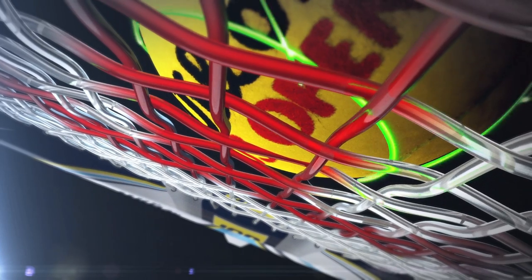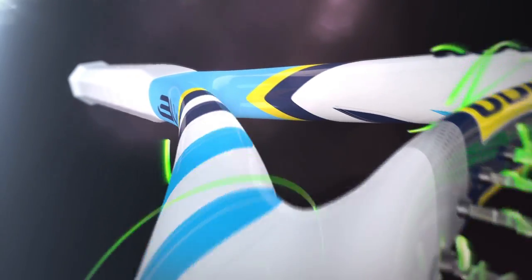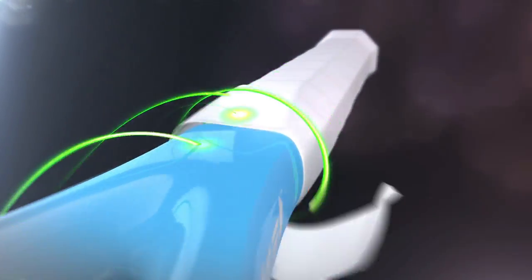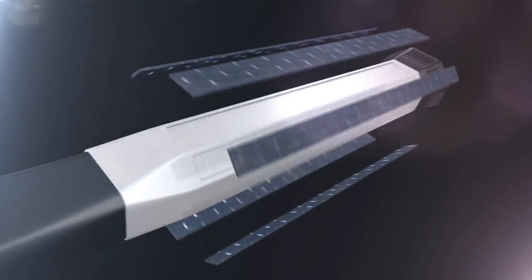Once again, Wilson takes racket technology and your game to a higher level. Introducing the AmpliFeel handle system. AmpliFeel uses inserts made from Wilson's BLX graphite and basalt composite, the most advanced composite in the industry, and places them inside the handle.